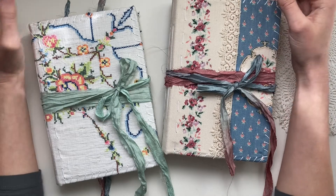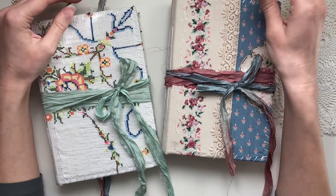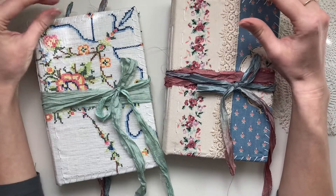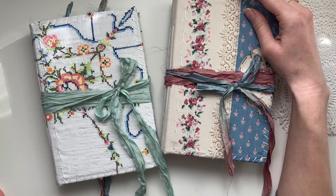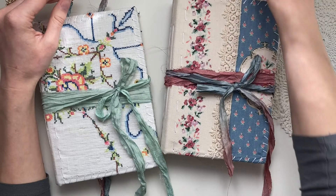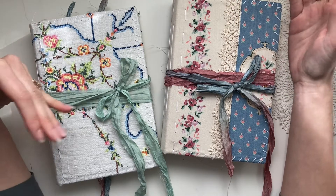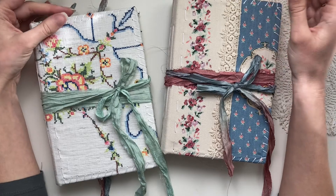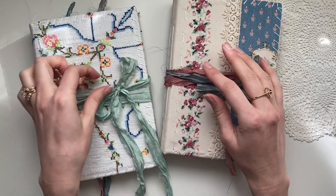Hi everyone, thank you so much for joining me today. My name is Cynthia and today's video is a flip-through of these two journals that I've created. If this video is up, it means that these journals are up on my Etsy for sale. I'm just trying something new this time, but of course if you have any feedback on what you prefer — whether you'd like a heads up on when they'll be for sale or if you prefer I just put them up whenever they're ready — just let me know.